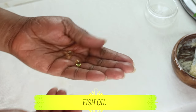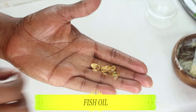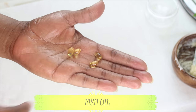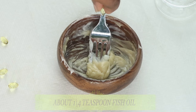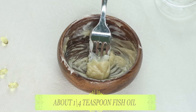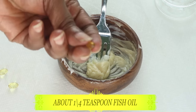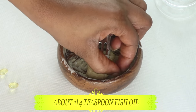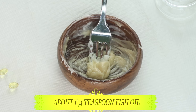Our next ingredient is fish oil. Fish oil is known to help to lift and tighten the skin, especially the tighter areas of the body such as your buttocks, your arms, and your legs. We're going to be using at least four capsules of the fish oil — if you have the larger ones, you can use one. We need about a quarter teaspoon of fish oil, and we're going to mix this in with our petroleum jelly and castor oil. Let me go ahead and squeeze the fish oil into the mixture.